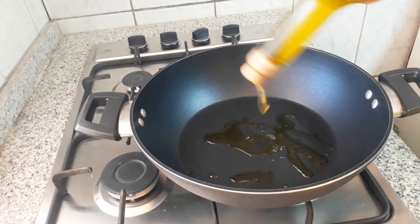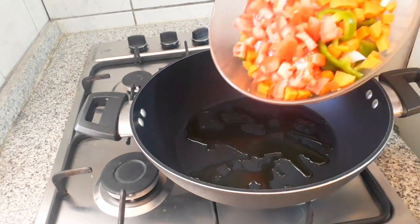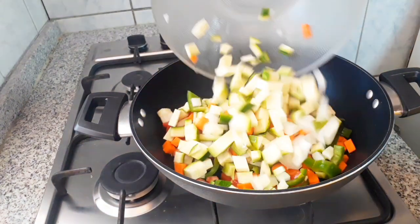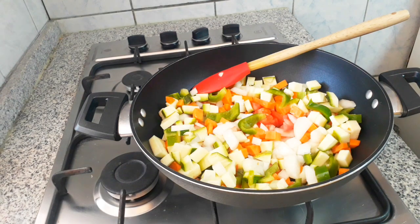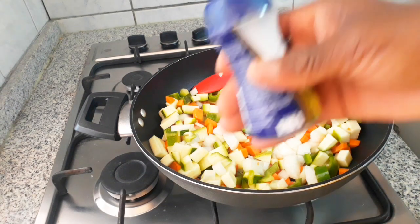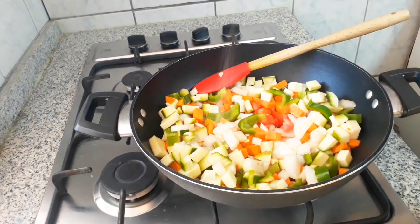Now we are done with our vegetables. We go ahead to add our oil, then add all the vegetables to the pan. Next we add our salt.